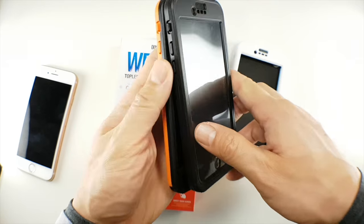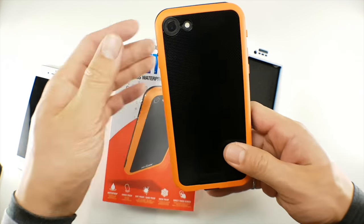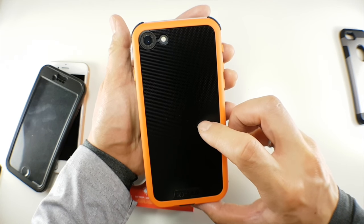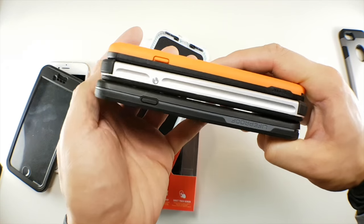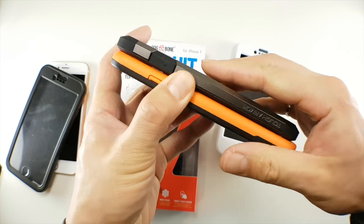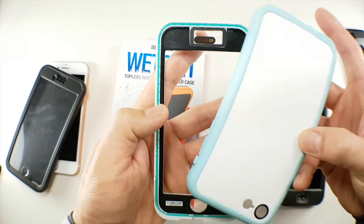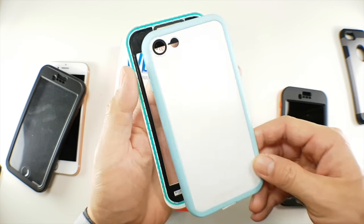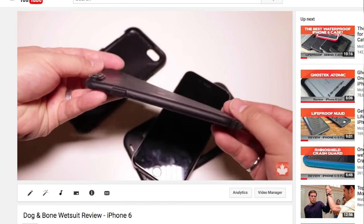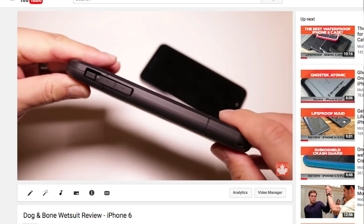For design, the Dog and Bone Wetsuit is actually one of the thinnest waterproof cases for the iPhone 7 — pretty much the same thickness as the Wetsuit Impact, despite having an extra O-ring on the front. The case is wider by one millimeter, which isn't much compared to the Atomic and the Free. In fact, it's slimmer than most slim cases I review. There are a couple of color combinations, and I'm quite fond of this white and blue colored case. Dog and Bone did update the Wetsuit for the 6s — the original 6 Wetsuit came in three pieces and was unique looking but very large.